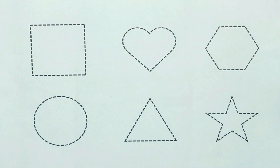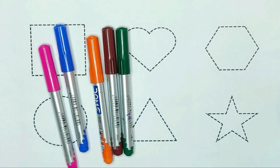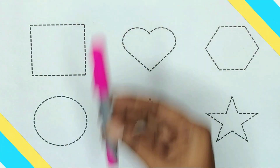Today we are learning shapes with color pins. So first, color: red, black, green, brown, orange, blue, and pink.